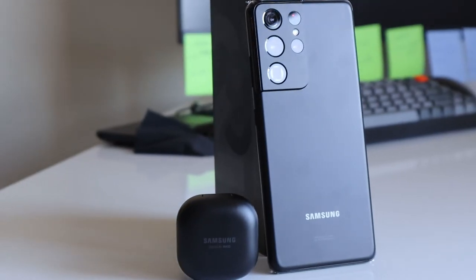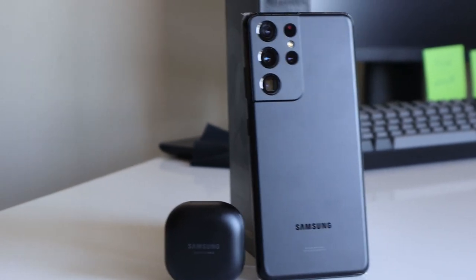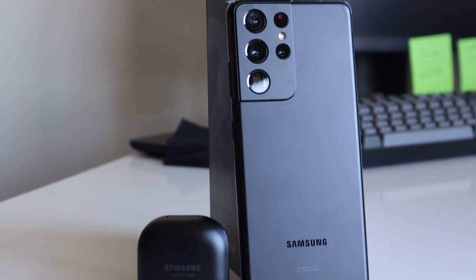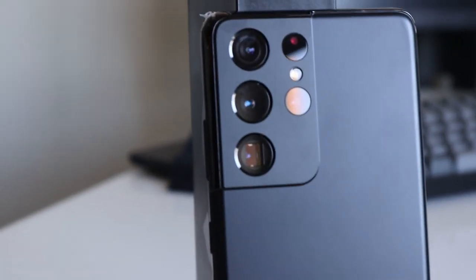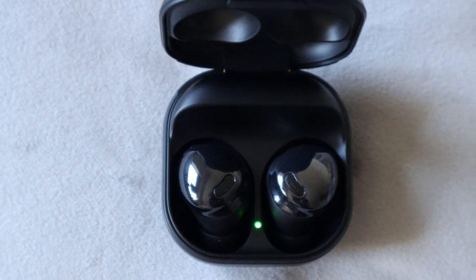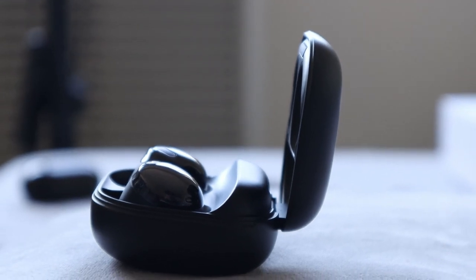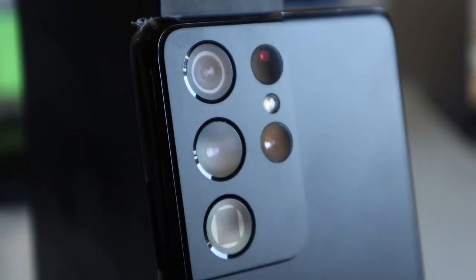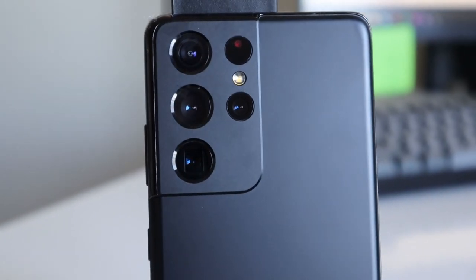I'll be soon publishing my impressions and reviews of both the Galaxy S21 Ultra and Galaxy Buds Pro. So stay tuned and don't forget to subscribe to the channel to watch all those new videos I'll be publishing in the coming weeks. Also remember to click on that bell icon so you'll receive notifications whenever I publish a new video. Thanks for watching!